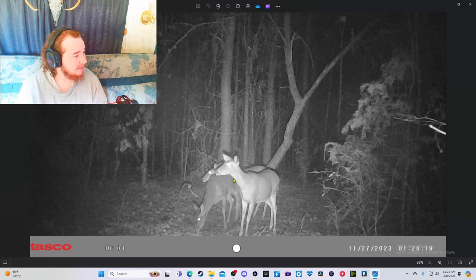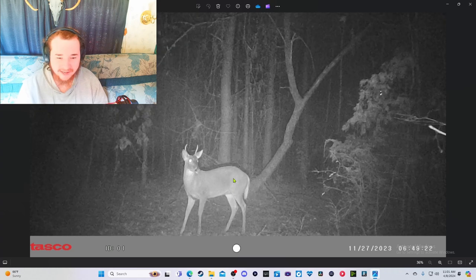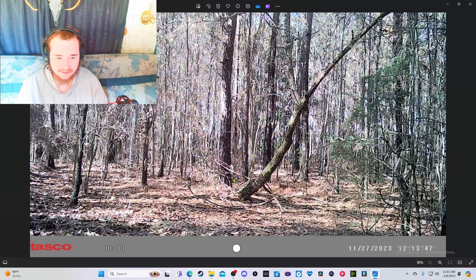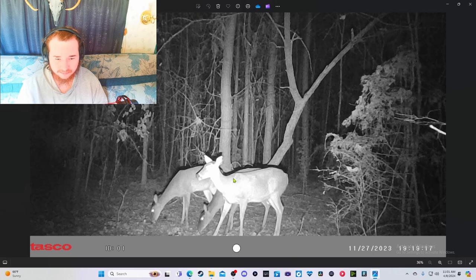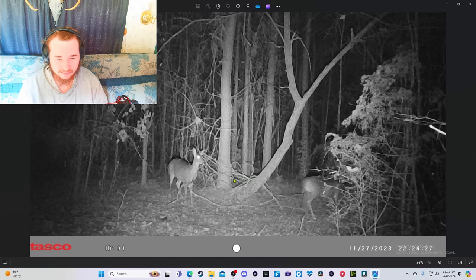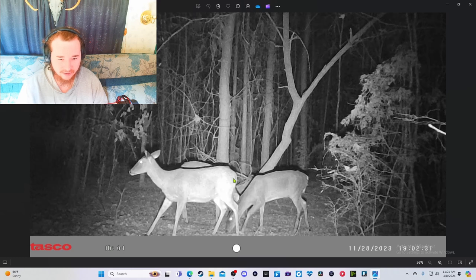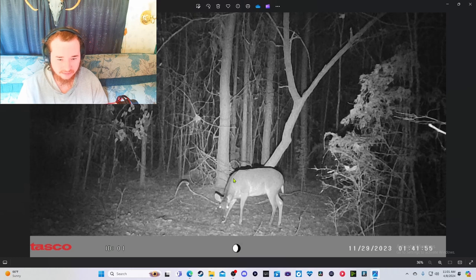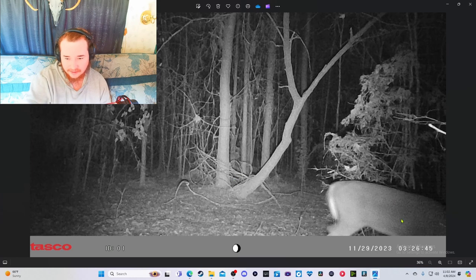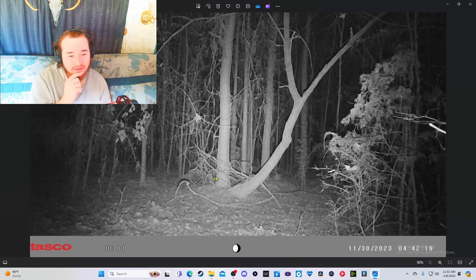If I need meat, there's my meat right there when deer season comes around again — all these does. The spike is back now, it's daytime. So many does, and then a raccoon with the does. Got something there that looks like a buck, and then he's just gone — I don't even get to see him at the camera.